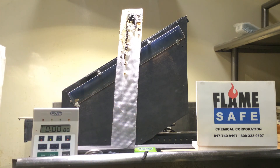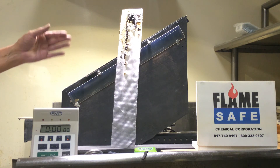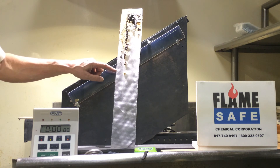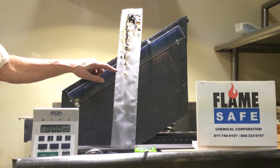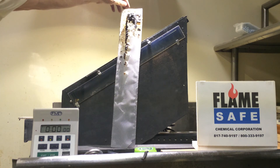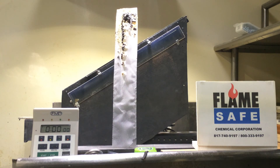From experience, if the maximum flame front is less than 10.25 inches, the ASTM E84 evaluation would be less than 25 on the flame front. The product used on this piece of plastic is Fire poly FPCC, manufactured by Flamesafe Chemical Corporation.